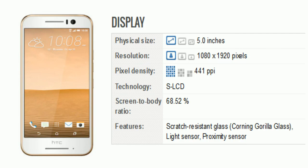Now comes the display. The screen size is 5 inches with resolution 1080 x 1920 pixels and 441 ppi pixel density. There is also scratch-resistant glass, light sensor, and proximity sensor.